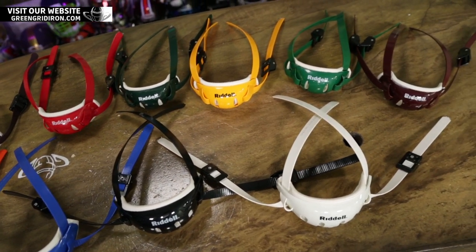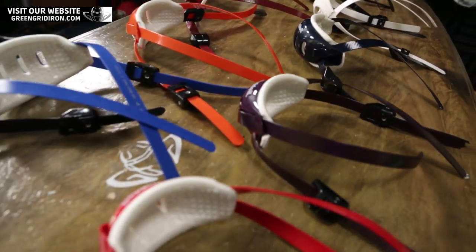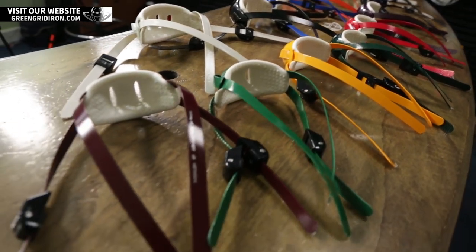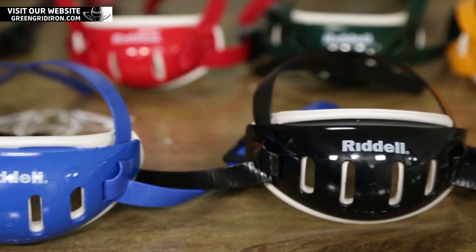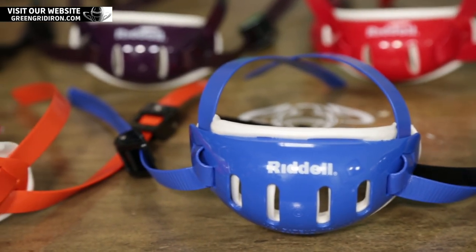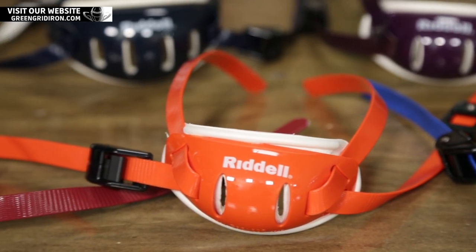I just wanted to talk through these and explain some of the new sizing and what's available. You now have 10 different color options on top of black and white, all available in a bunch of sizes. If you're getting a Speedflex helmet, you want a chin strap with a cam lock. For other helmets — whether it's a Riddell or any other brand that takes snaps — we have all of these colors available with the buckle and snap system, so you just snap it on and install it like anything else.